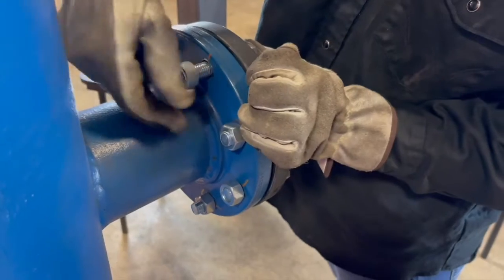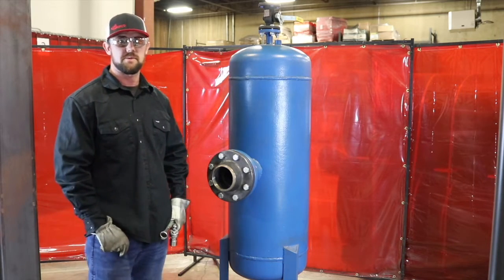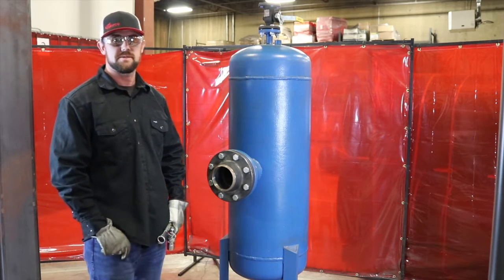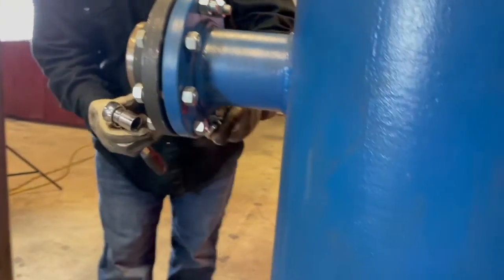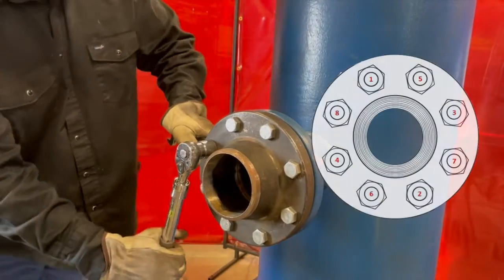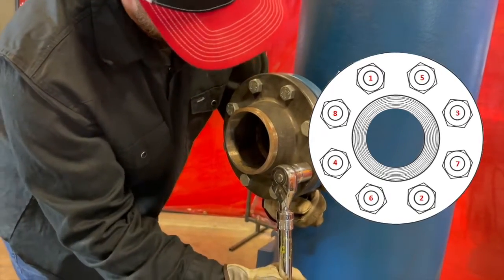Once we get these bolts snugged up hand tight, we're going to go ahead and start working on torquing them down to the required torque value. We're going to do this in three rounds in a star pattern or a criss-cross pattern. As you can see here, I'm tightening the remaining bolts in an X pattern. This is to ensure an even torque on the gasket to prevent leaks.